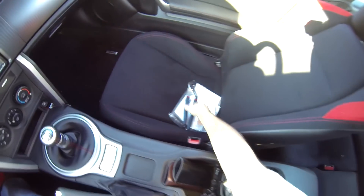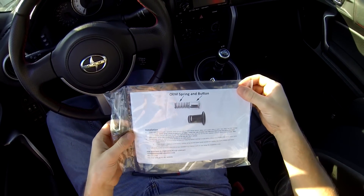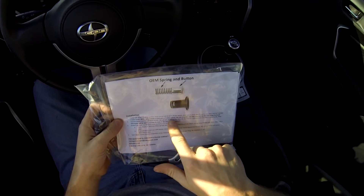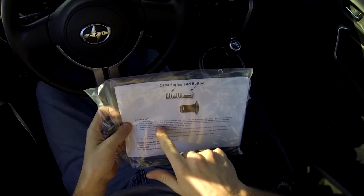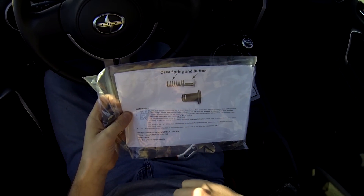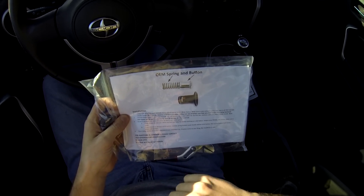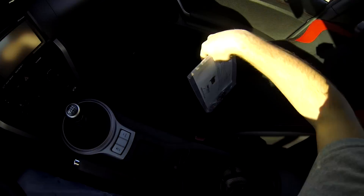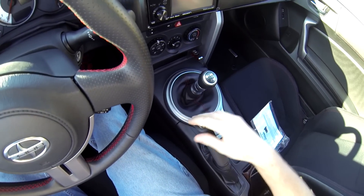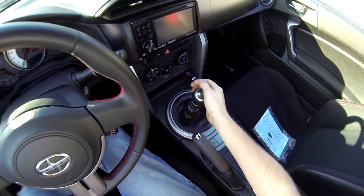All right, so today I got the random urge to install the parent drift button. The only thing I want to check here — normal thread, okay, so you just unscrew it. If you want to use it as a drift button, you do not retain the factory spring. The only problem is this is kind of a pain in the butt to do.